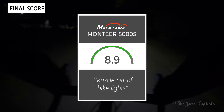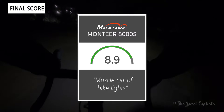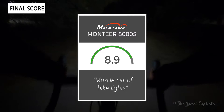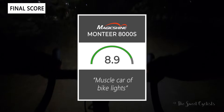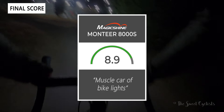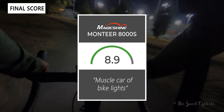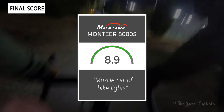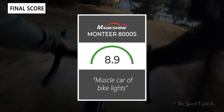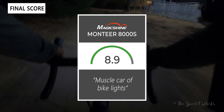Taking everything into account, we'd give the light an 8.9 out of 10. In a lot of ways this is the muscle car of bike lights — a lot of power, low tech, no Bluetooth connectivity or phone apps, just a very simple and honest setup. Even though it is overkill and nobody really needs 8000 lumens, it's really fun to ride with. If you're looking for something with really high output, this is a great option. Thanks for watching — don't forget to like and subscribe. You can find more content at thesweetcyclist.com and follow us on Instagram at thesweetcyclist. This is The Sweet Cyclist reminding you to enjoy the ride!